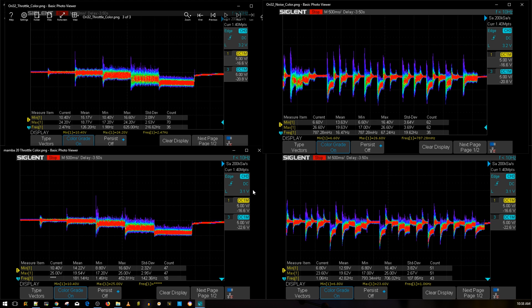The Mamba 20x20 stack with the low ESR capacitor installed is performing slightly better than the Ori32. The voltage amplitude is noticeably less — not by so much. Every square here is 5 volts. The Mamba is showing an amplitude of about 5 volts, while the Ori32 is exceeding that at around 7 volts. I'm not saying either of these is bad — these are pretty good results.